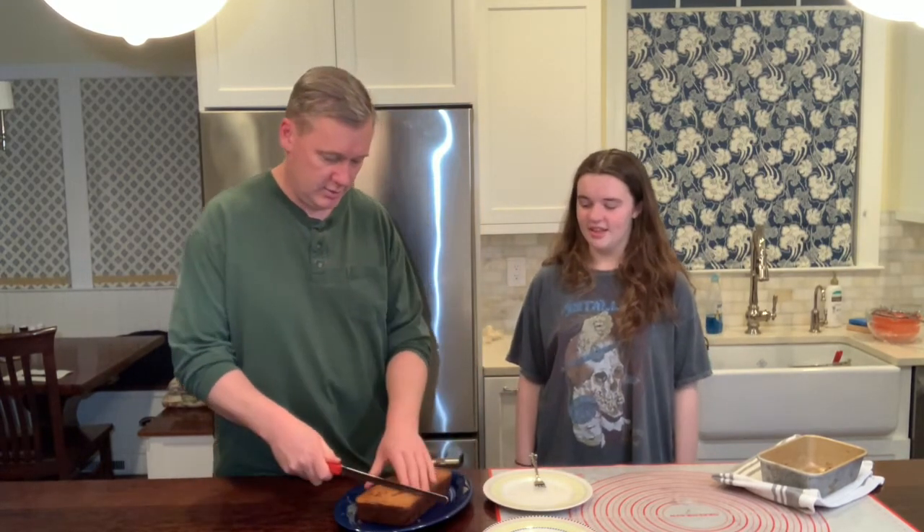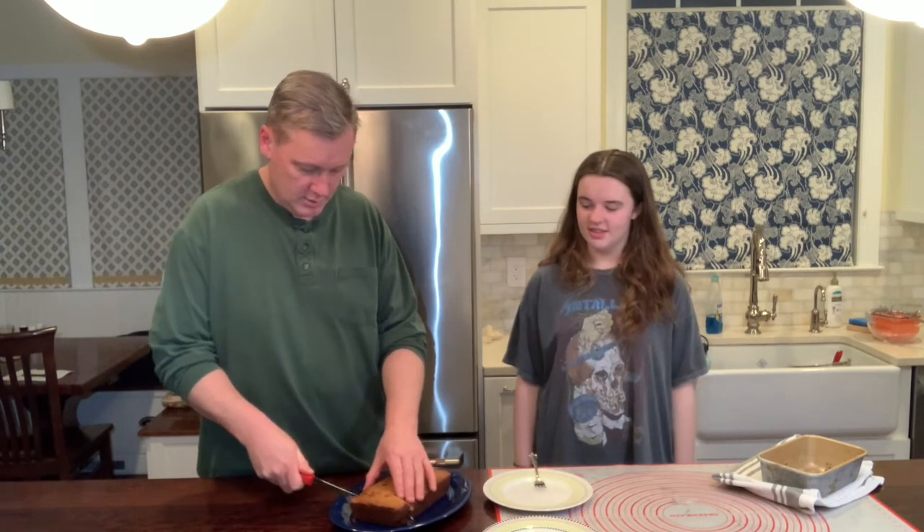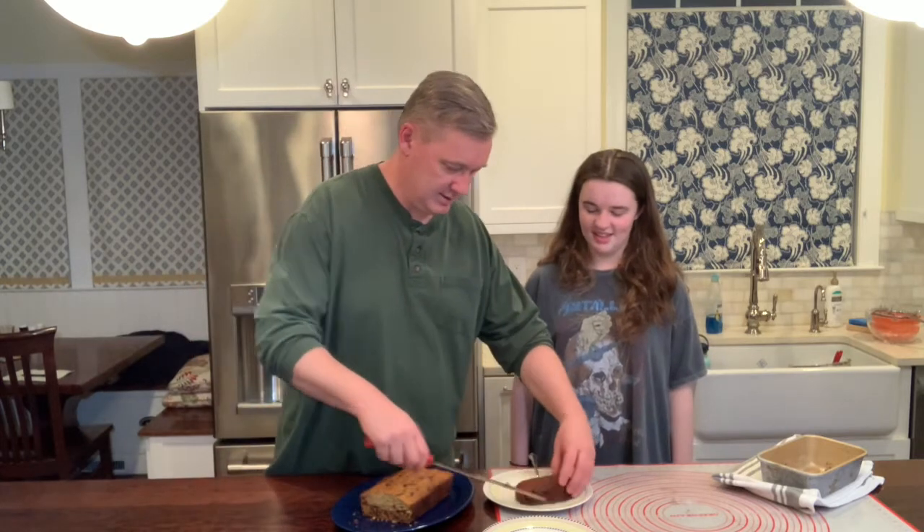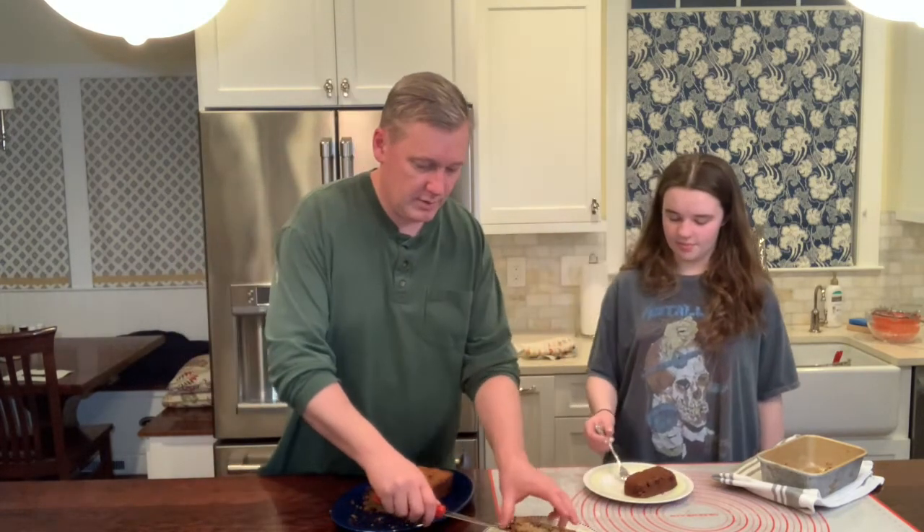One banana bread with some chocolate chips in it — we're going to give it a little cut here. Still nice and hot. There's JC wanting her piece. And again, you can put whatever you want in it: chocolate chips, blueberries, walnuts — we can do pretzels, anything you want. Alright JC, I'll give you something in a second. Alright, so everybody enjoy and have a good night. See you next week.